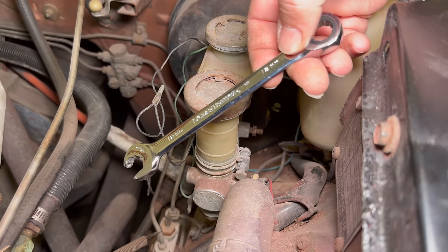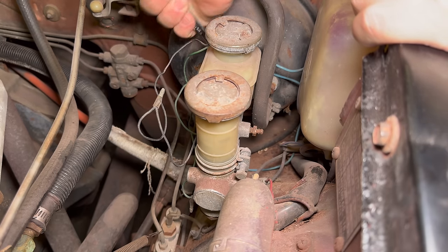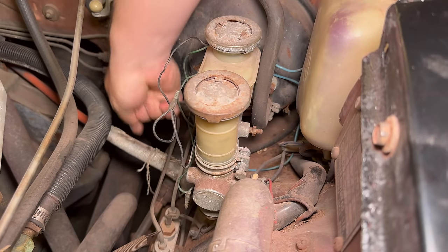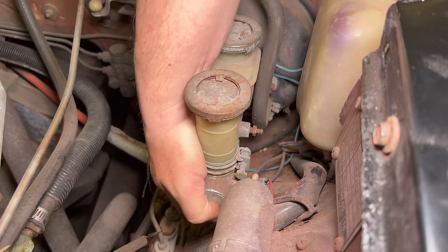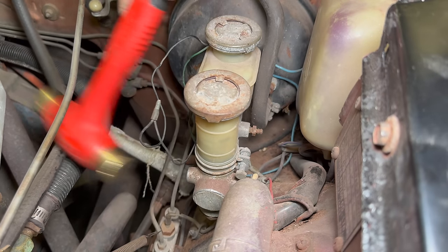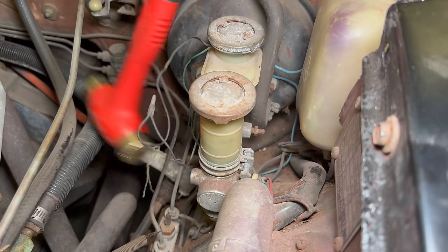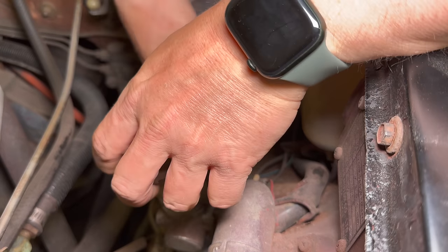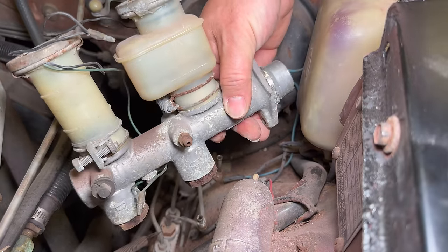Now I can use a 12mm wrench to get the master cylinder loose. That was really rusted on there. Let's get it over to the parts washer.